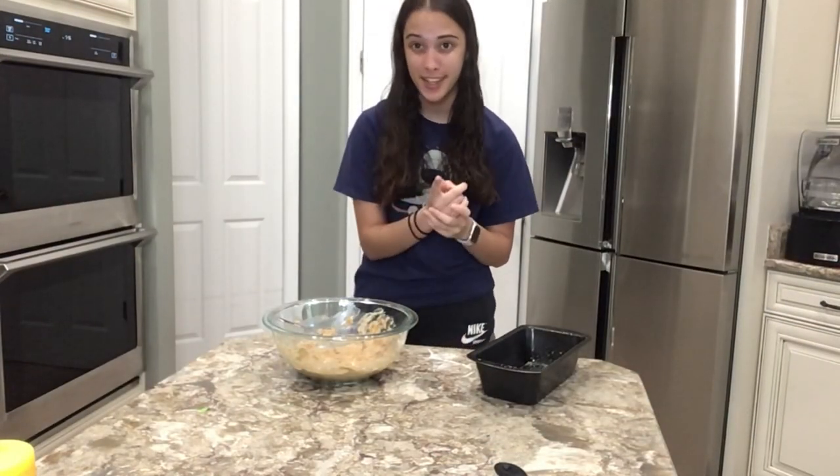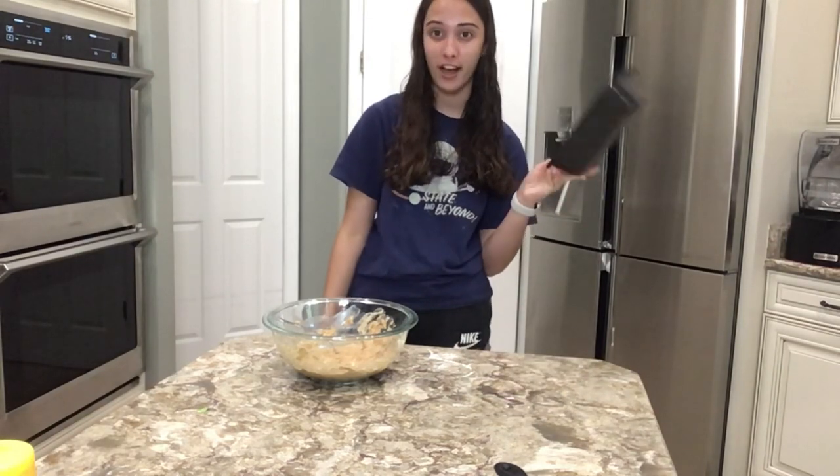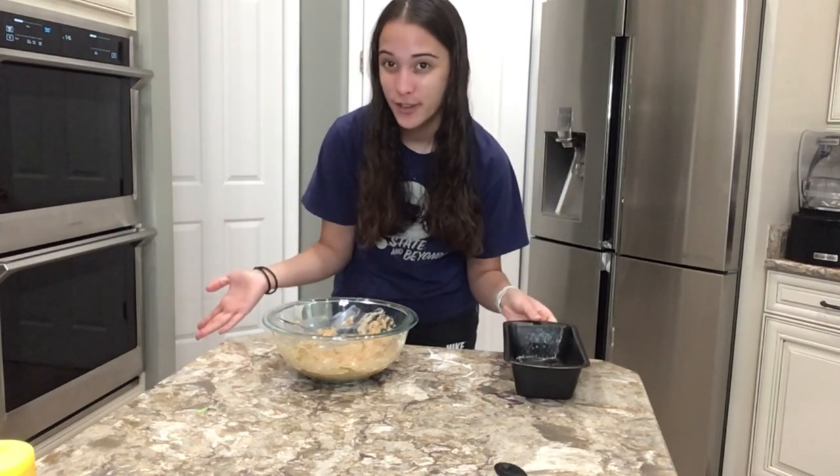Now we're going to take our mixture and put it into a six inch round cake pan, or if you don't have that you can put it into a nine by five loaf pan, and cook it in the oven at 350 degrees for 20 to 30 minutes.